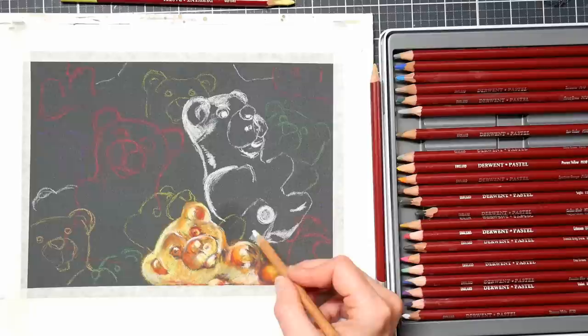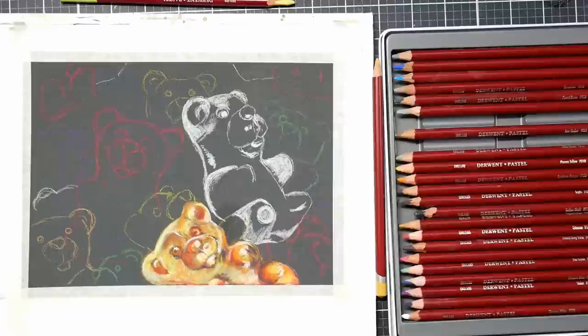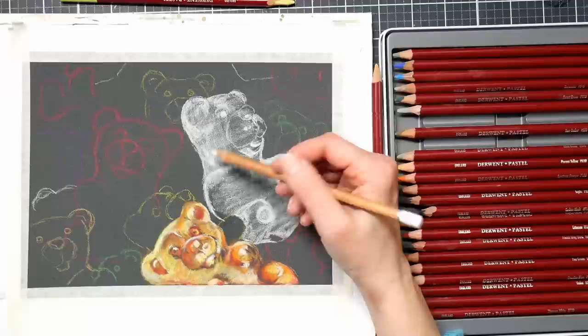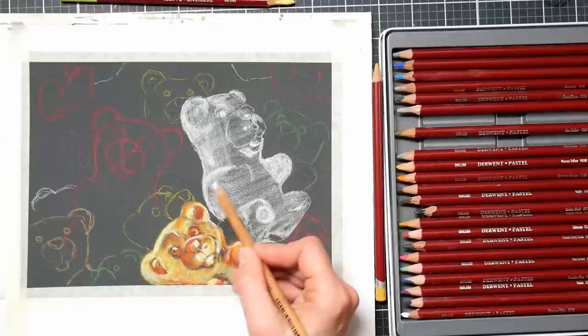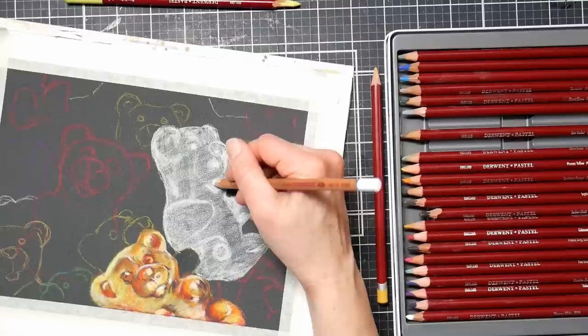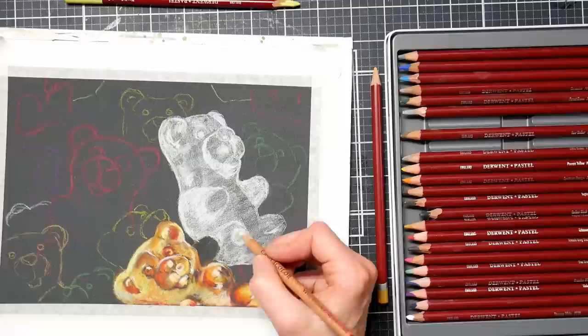I store my pastel paintings in large portfolio envelopes — I picked up a bunch at AC Moore, they're very affordable. I keep all my pastels in their own envelope because of the chance of some dust falling out. I wrap all my pieces — oil pastel or soft pastel — in glassine and tape it to the back, then slide it in the envelope. That keeps it from rubbing and keeps the dust from smearing. I use very little fixative, if any, on my work — I just don't care for it.